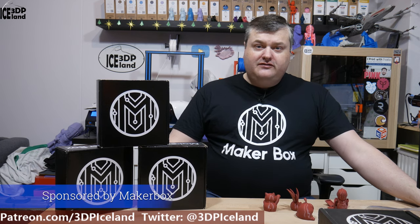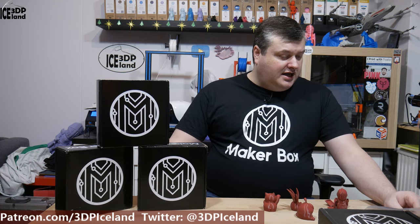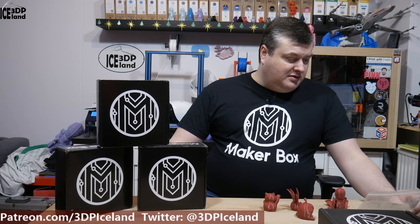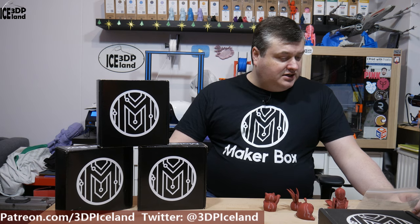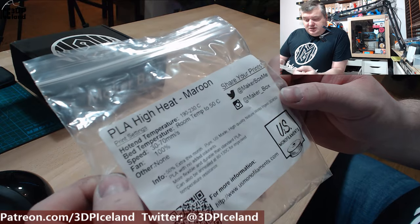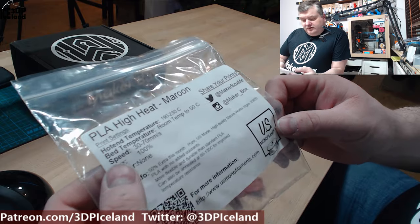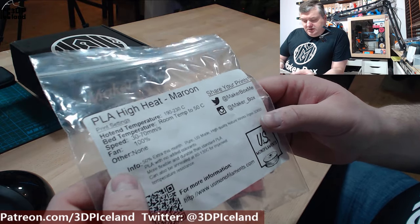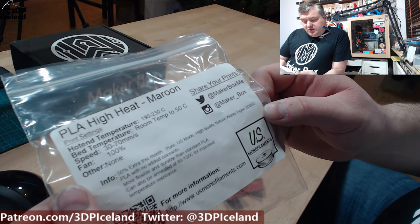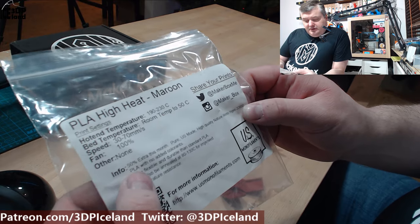This is a PLA filament from US Monofilaments. It says on the label it's PLA High Heat Maroon. The hotend temperature is 190 to 230, bed temperature to 50°C, so it's pretty much standard PLA settings. I got 50% extra in this shipment. They say it's a pure US-made high quality NatureWorks Ingeo 3D 850 PLA with no added colorants.